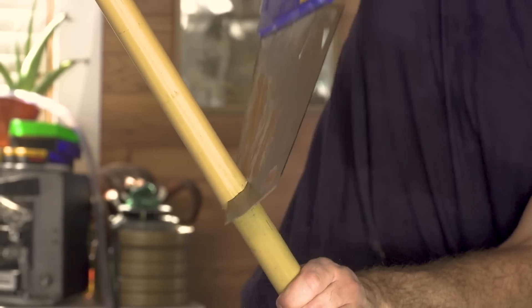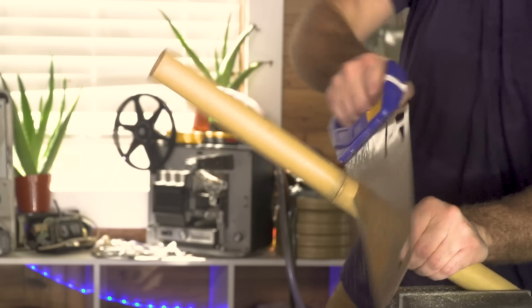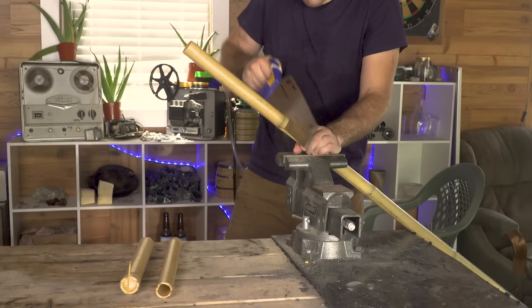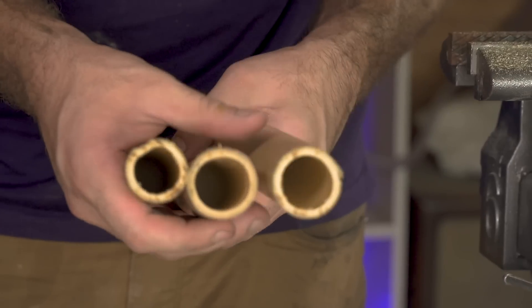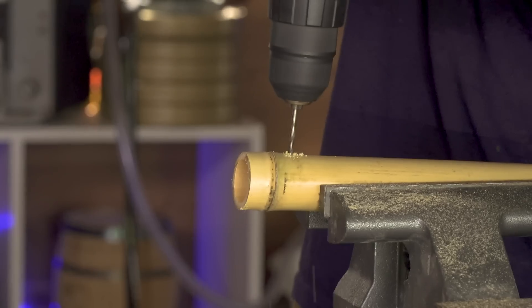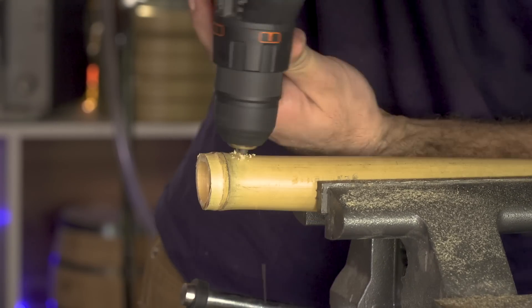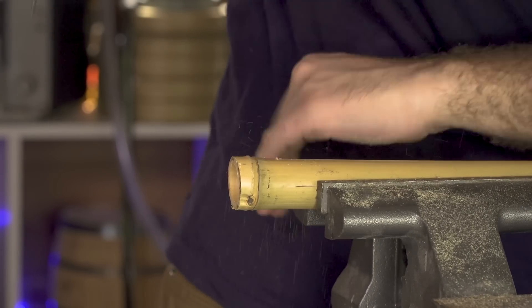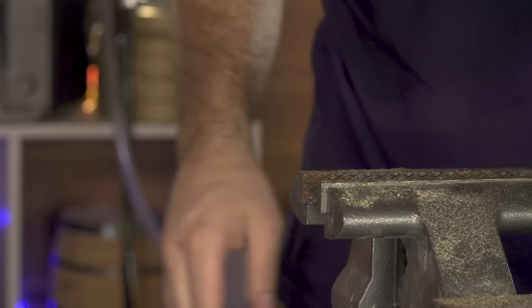I can keep the steps to this pretty vague as this isn't really intended to be a tutorial, and there are plenty of better guides by much more experienced people than me that would be better to follow. Again, I stress to not do this yourself. But if you are interested in it, check out a local pyrotechnical organization so you can work with experienced hobbyists and not take any unnecessary risks.